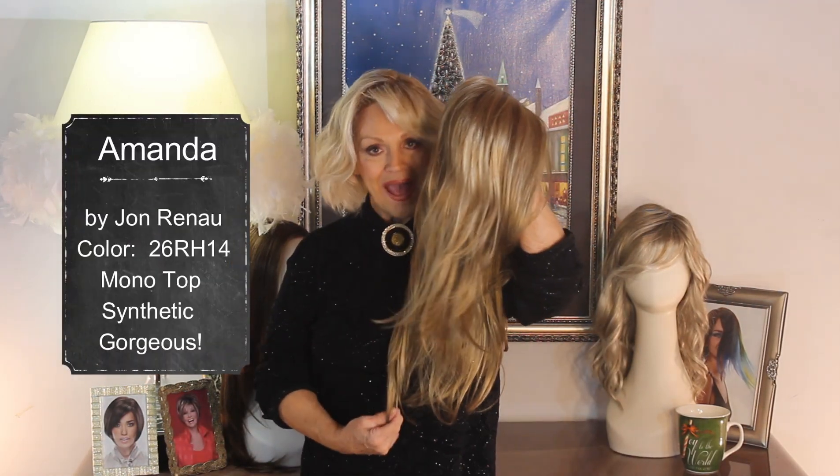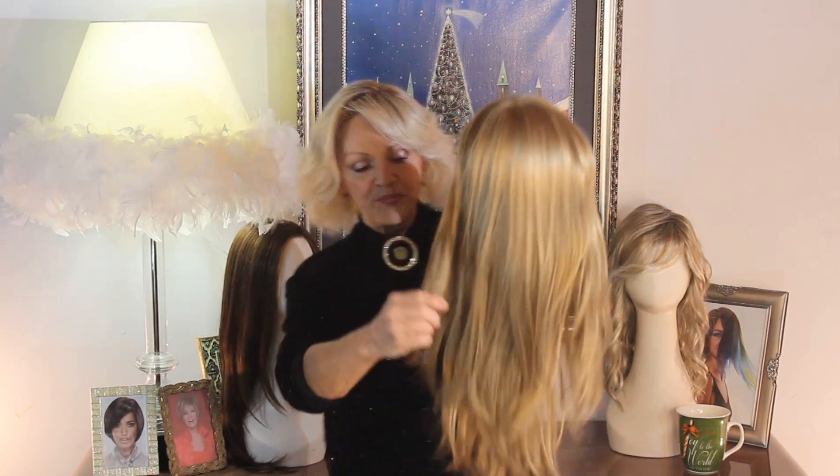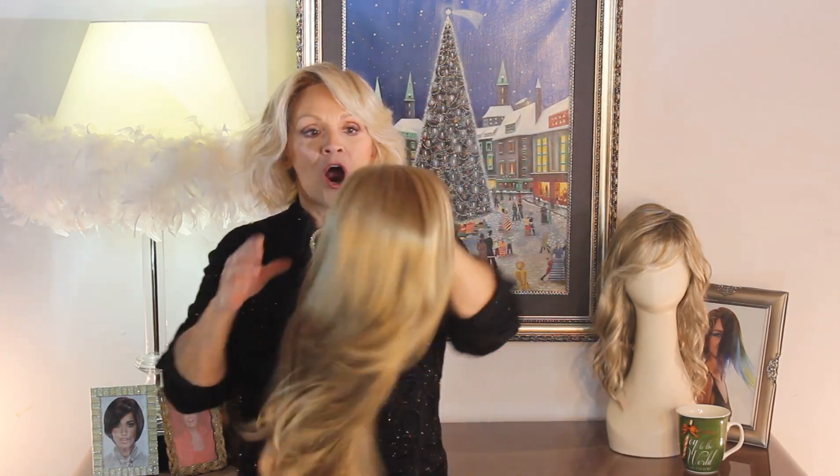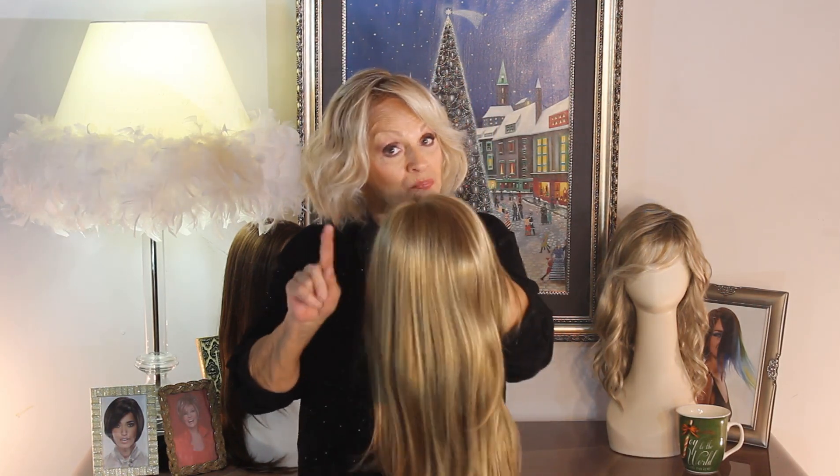Her name is Amanda by Jon Renau. Long, beautiful layers. Her color is really outstanding and I want to explain it to you.